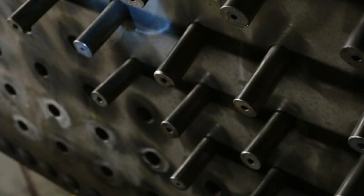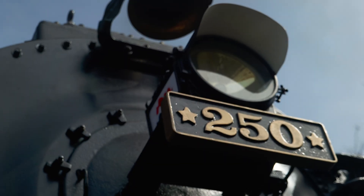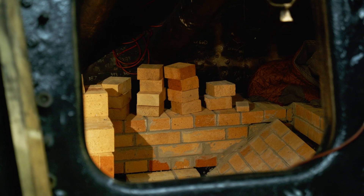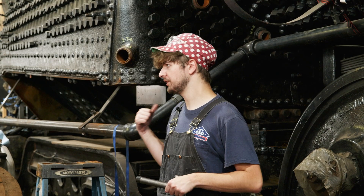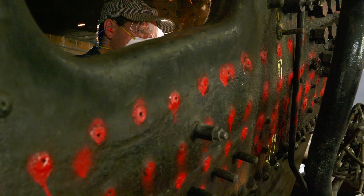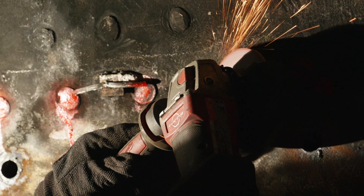During our most recent steam test, we observed a few staybolts on the lower part of the back head that began leaking. That's because we believed them to be made of wrought iron, and the radiant heat from the fire brick on the back head caused the grain of the metal to open up just enough to allow them to leak slightly. Since we needed to remove all the fire brick in that area anyway, just to replace those couple of staybolts, we decided to take it one step further and replace all the staybolts in that area so we won't need to worry about them for a very long time.